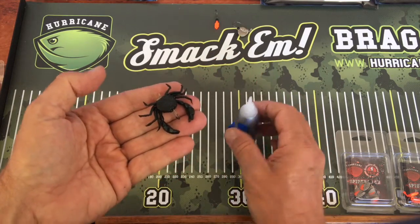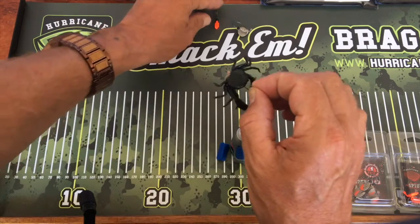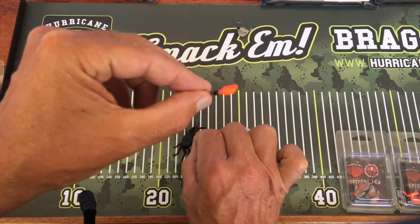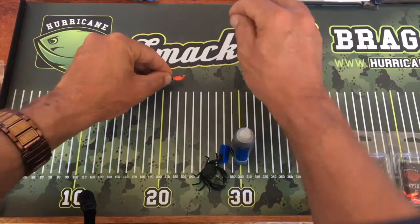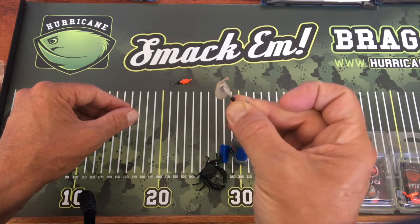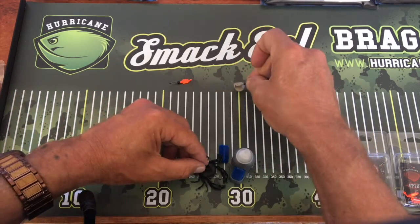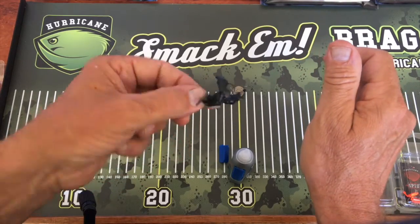They're pretty easy to rig. The jig heads come in three sizes: a 1.3 gram jig head, a 3.5 gram jig head, and a 6.5 gram jig head for those deeper areas.